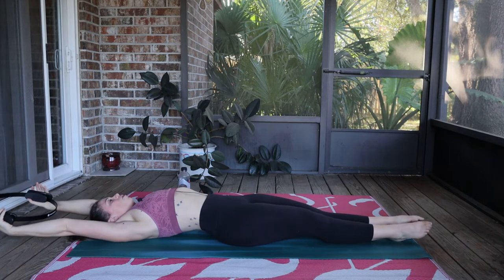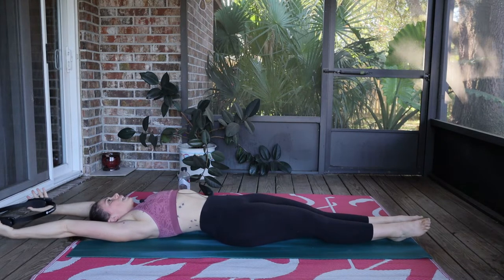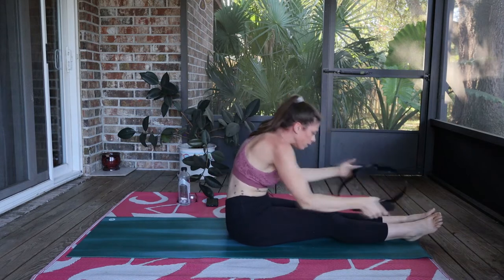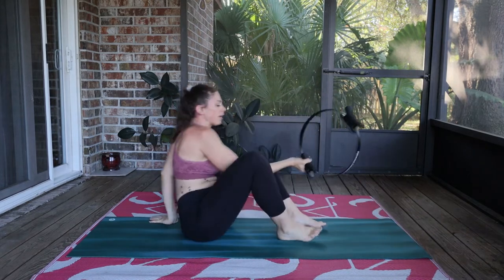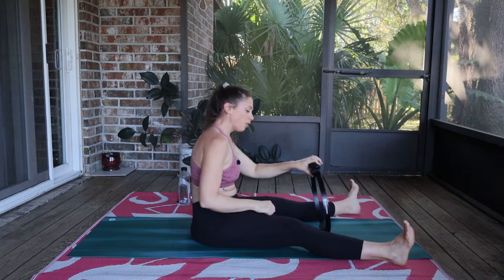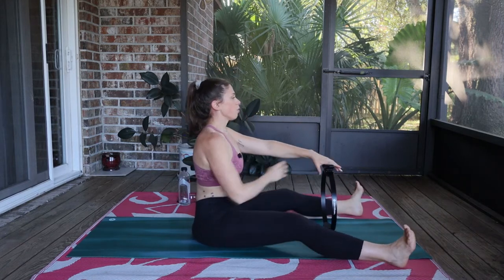Reach that ring back, heels together, toes apart, legs are lengthened. Big inhale, and then exhale, roll up. Let's go for our spine stretch here. Legs are straight, feet are flexed. That ring is out in front of you and I want you sitting up so tall. So if you've got a tight low back or tight hamstrings, think of sticking the booty out.